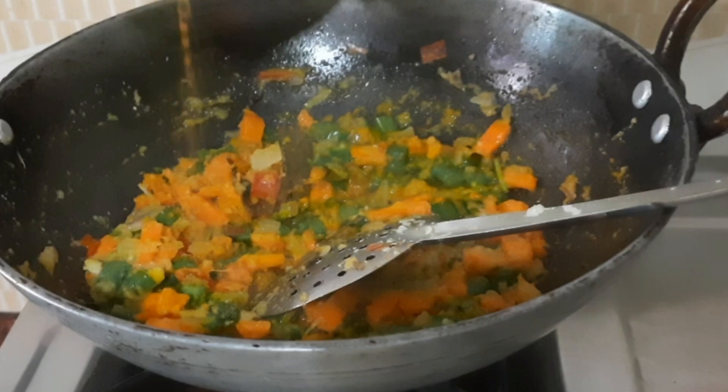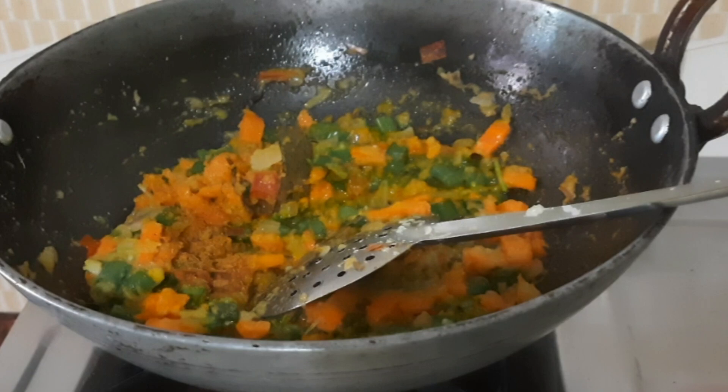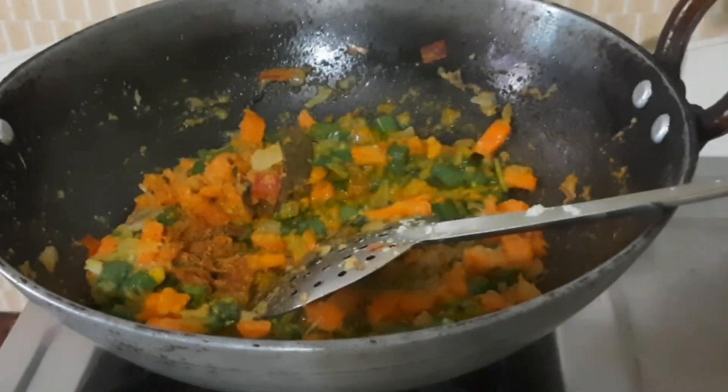This also includes butter. We add a little butter, and you can add a little bit of flavor.